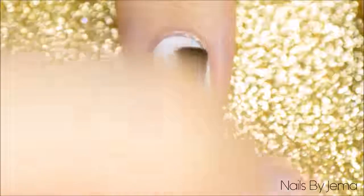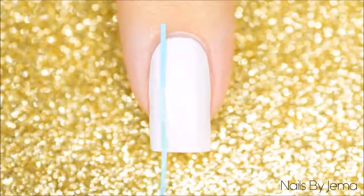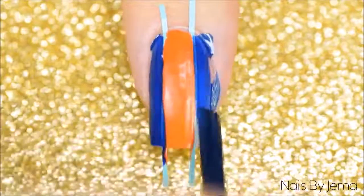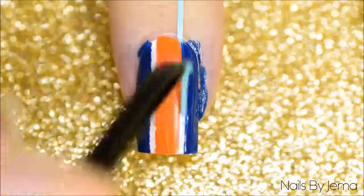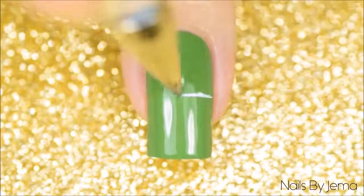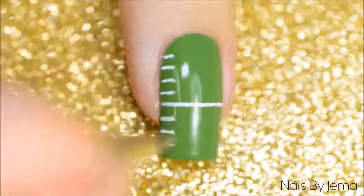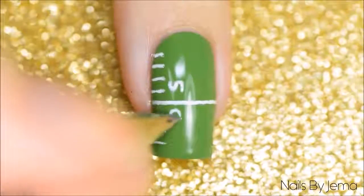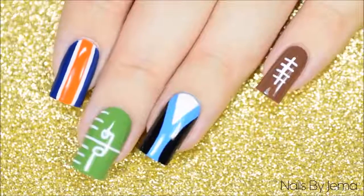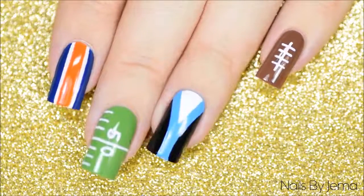For the Broncos nail I started with a white base and again applied a quick dry top coat since I'm going to be using vinyls. When the base is dry apply two skinny straight vinyls vertically down the nail, then with orange polish paint down the middle and working quickly apply navy blue down each side. Remove the vinyls quickly before the polish dries too much, then apply a top coat to smooth and seal the design. For the field marking nail I used my Uniball Signo pen on a dry green nail — draw a line across your nail, add some markings down one side, and since this is Super Bowl 50 I added a 50 onto the design. Apply a top coat to seal the gel pen. You can of course substitute any team colour for the Panthers and Broncos colours.